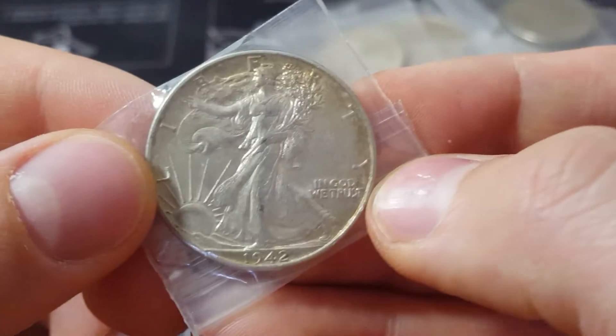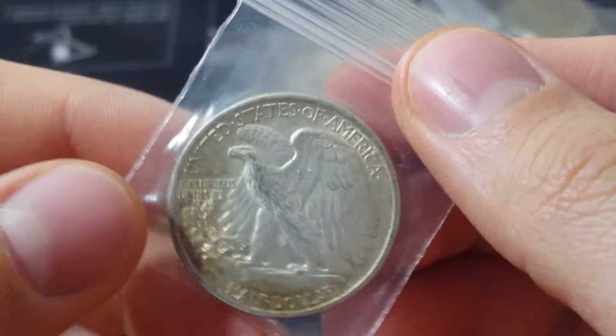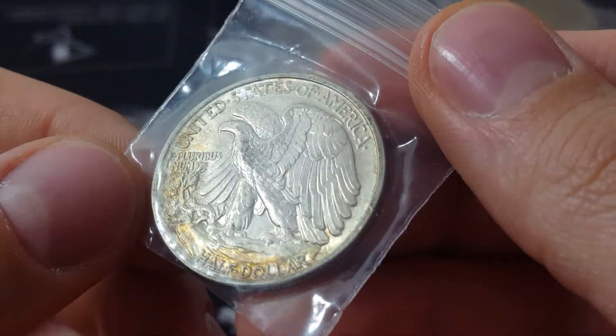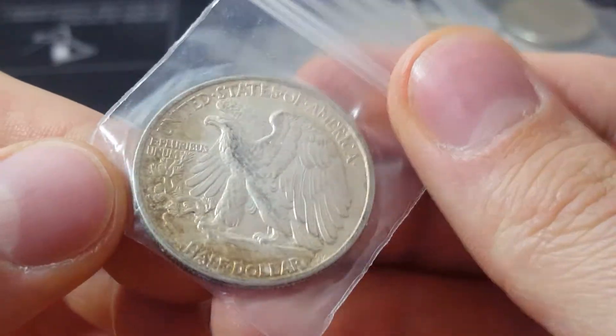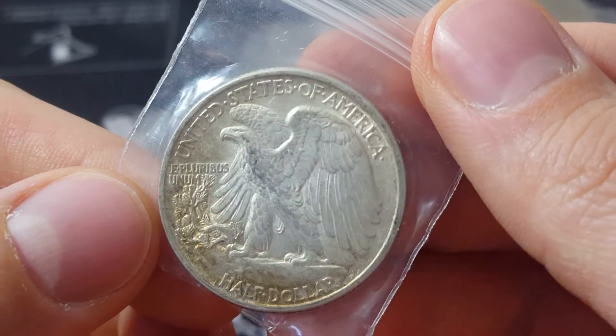I am passionate about coins, if you haven't noticed by now. That one has some cool toning to it — it's gold right there. Look at that, that's really cool. Really brilliant.